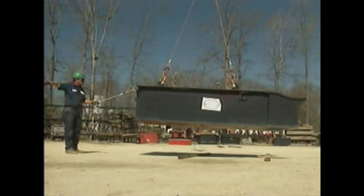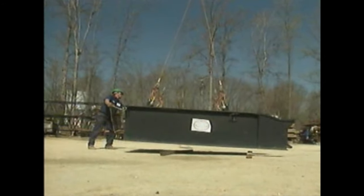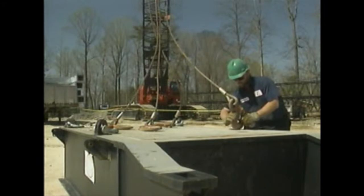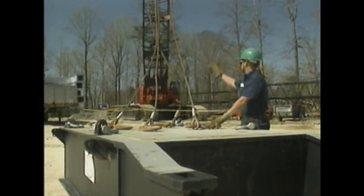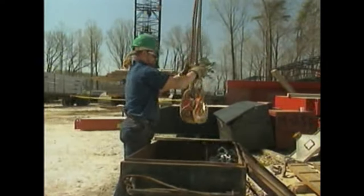When the load is directly above its destination, it's slowly lowered into place. To complete the job, the rigger disconnects the lifting lines, signals the crane operator to move the lifting hook out of the way, and returns the rigging equipment to its proper storage place. In this topic, we saw how to read load capacity charts and looked at load balancing techniques. We also watched two workers move a heavy load using a crawler crane. Now try some practice questions on this material.